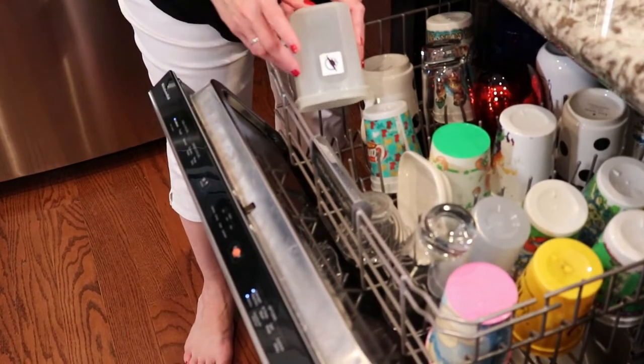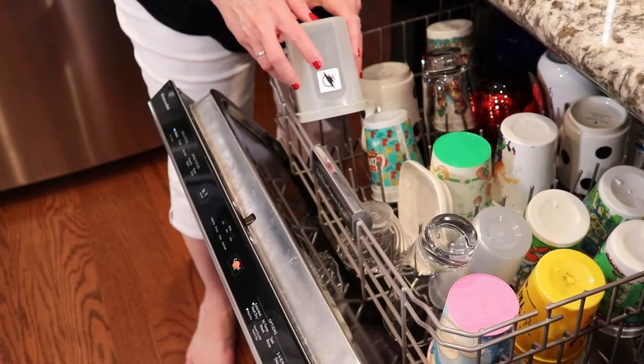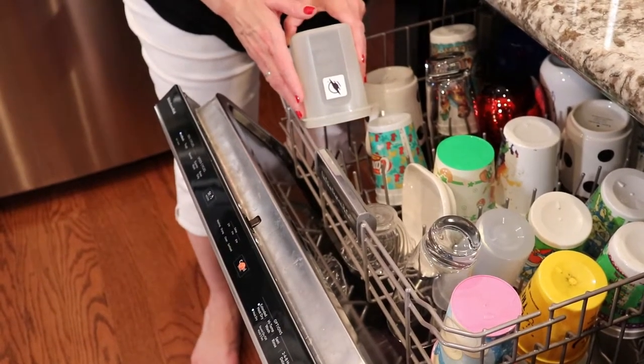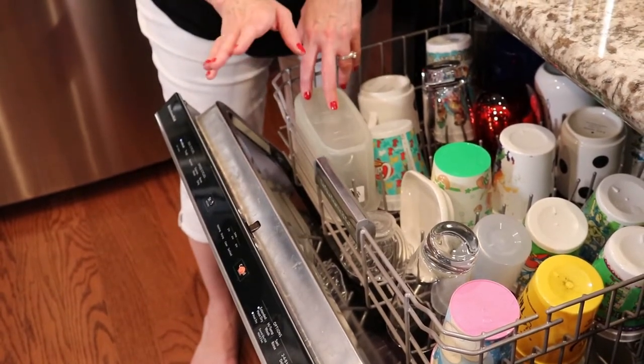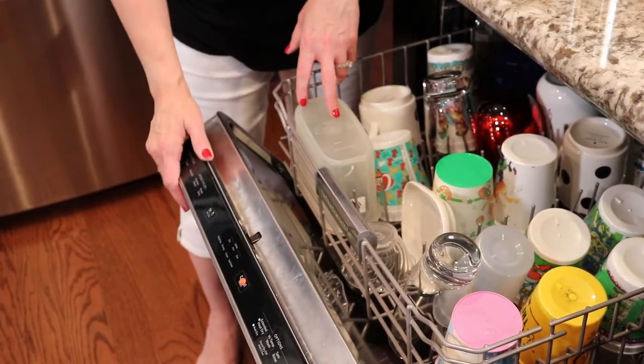Number four: WayAround tags can go through the dishwasher so you can mark your containers. The antenna inside the tag is plastic-coated, which protects it from moisture, but you don't want to submerge it — it's just good for a quick dip. The only tags that can be submerged are the oval hole button and the two-hole button, which makes them perfect for the laundry. Number five: the shape and placement of the tags can give you useful information, so be really thoughtful about where you're putting the tags and what shape you use.